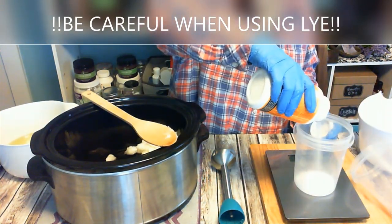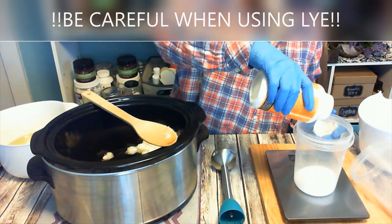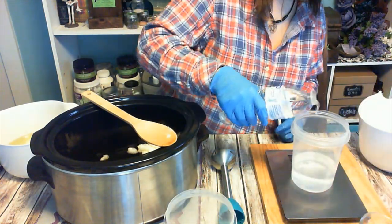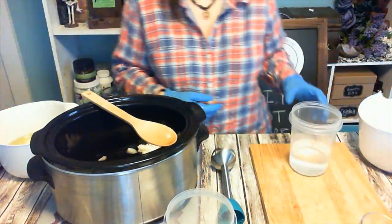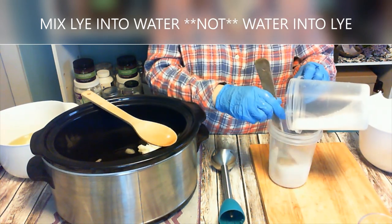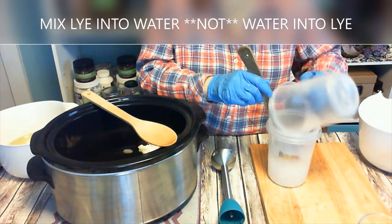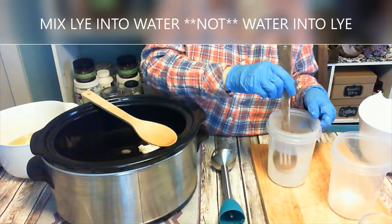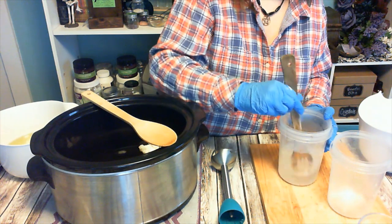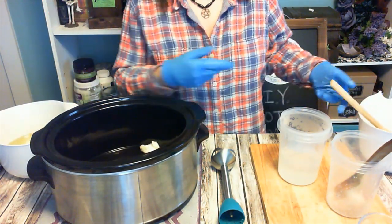Here's where we mix the lye. We're going to measure the lye into one container, measure the water into a second container, and then mix the two together. Always — I can't stress this enough — add the lye to the water, not the water to the lye. Mix very well to make sure it is dissolved. Then, to keep this bar nice and hard, we're going to add a teaspoon of plain table salt and mix that in with the lye water as well until it is fully dissolved.